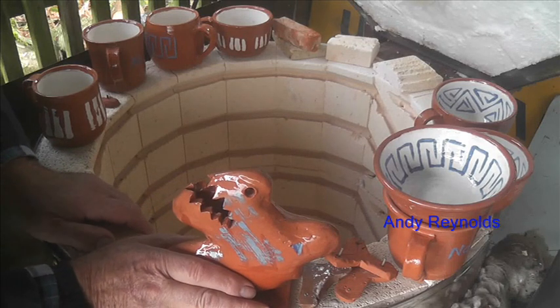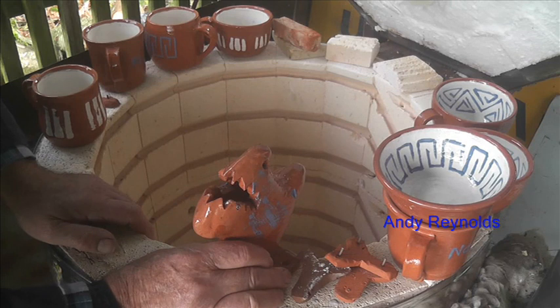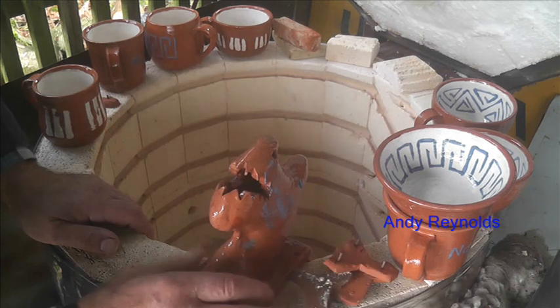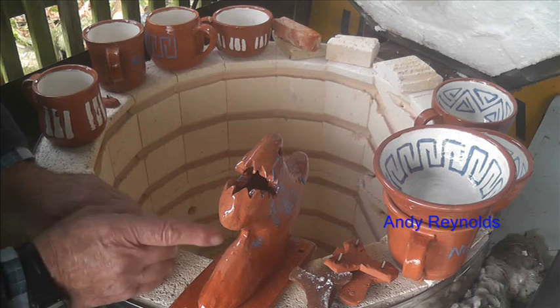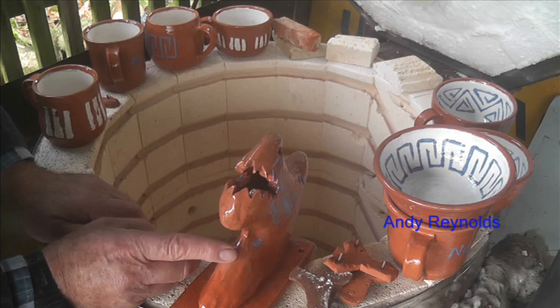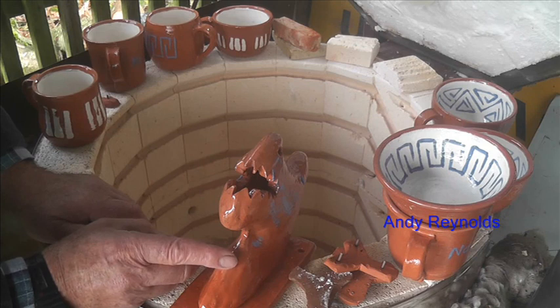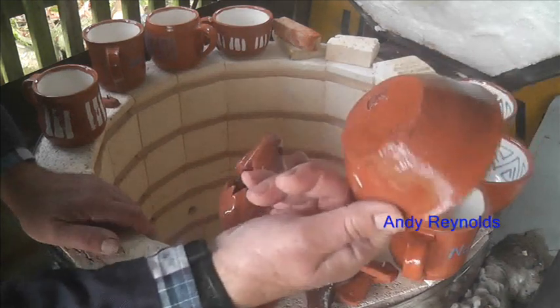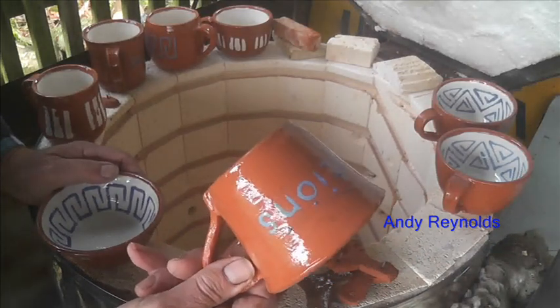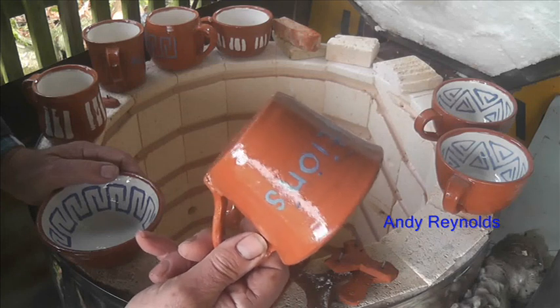Using your own clay that you've dug gives certain challenges, but it really means you can just make stuff without worrying about the costs or the impact of buying bags and bags of clay. This Tepford is a stoneware clay — it will go up to stoneware temperature of around 1220 or 1230 degrees — whereas the household clay won't stand stoneware temperatures; it's an earthenware clay.